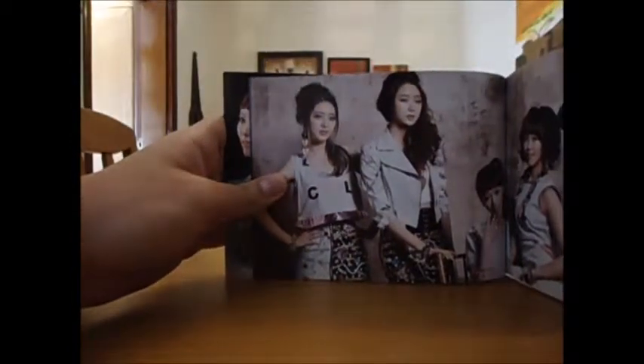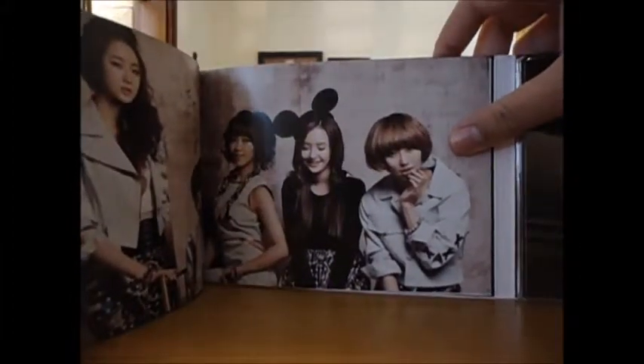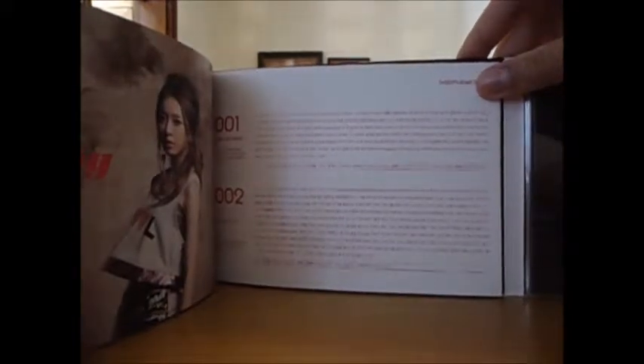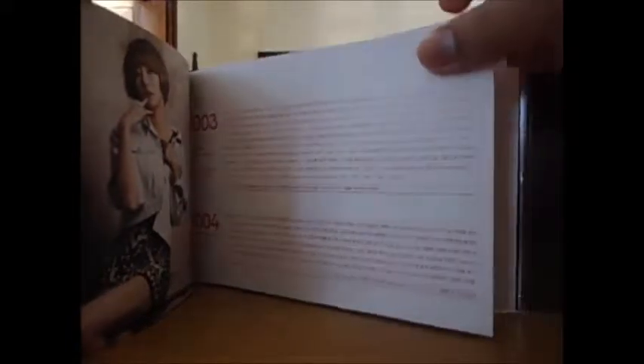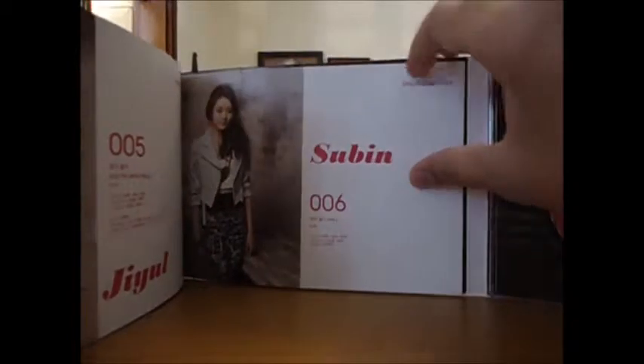On this side we have Ah Young, Subin, and Seti, and then Jill, Woohee, and Gan. Ah Young looking really pretty. Then the lyrics for 'For Darling' and 'Have Don't Have,' and then Gan with the lyrics for 'Don't Touch' and 'Falling in Love.' The sticker is sick though — and then Gan with the 'Have Don't Have' remix and Subin with the 'Have Don't Have' instrumental.